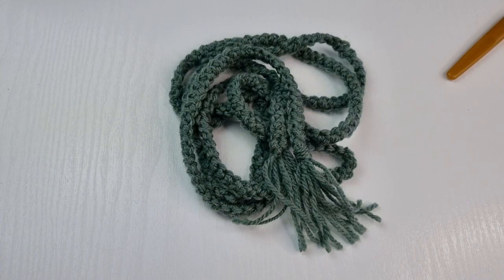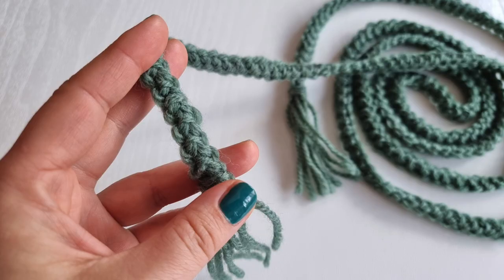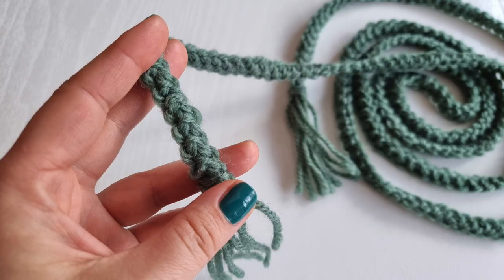And this is the belt completed! I hope you enjoyed this tutorial. Don't forget to like it, share it, and subscribe to my channel Next Stage Designs for more ideas. Please find me on social media — I am on Facebook, Instagram, Pinterest, and TikTok. Thank you very much for watching!